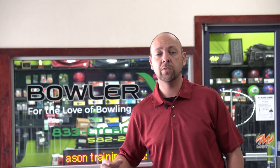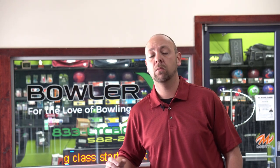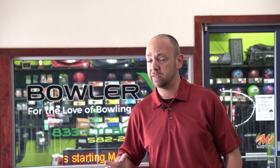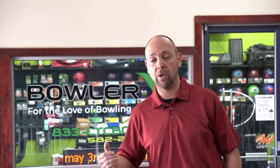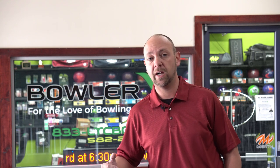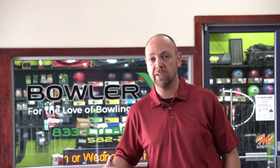What's up guys, JR Raymond back again coming to you from BowlerX Pro Shop and Training Center here inside Waterford Lanes, where today we're going to talk about the basics of the four-step and the five-step. Stay tuned.